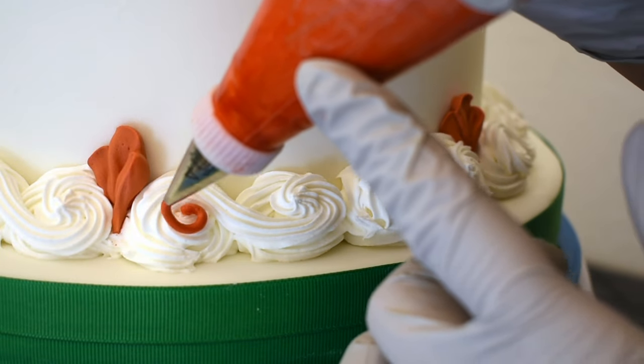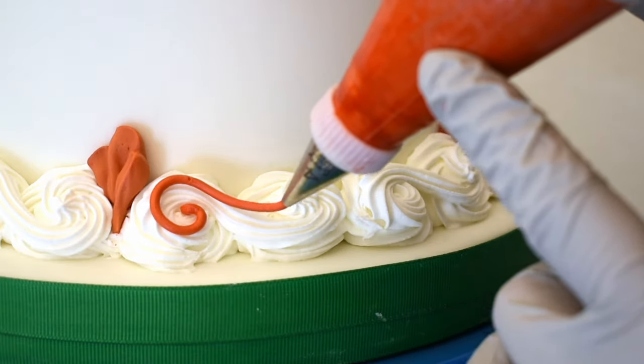Now at the bottom, slowly and carefully, I'm going to pipe red S scrolls.